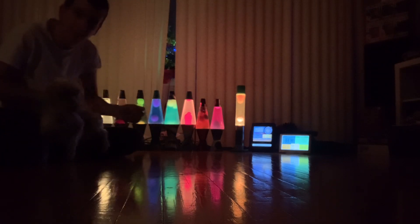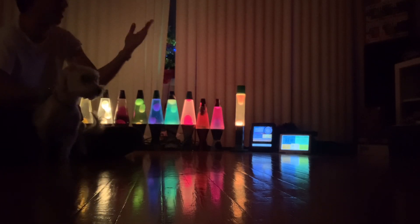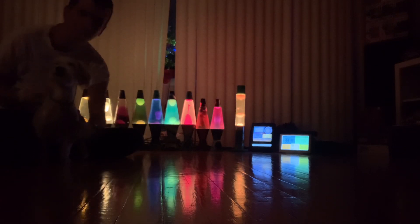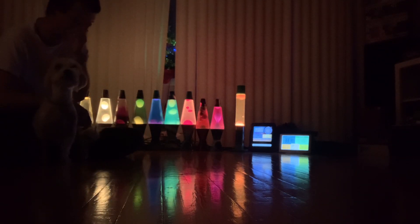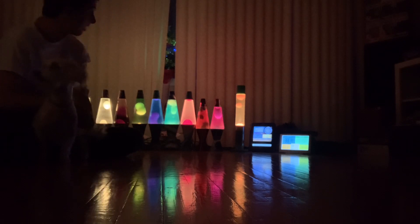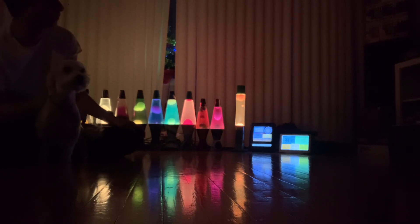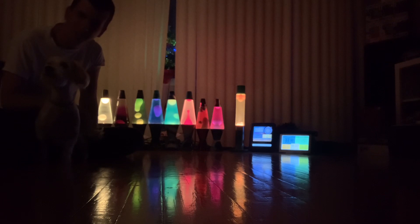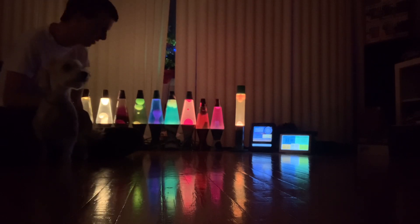These are all on a timer. At a certain time, when it becomes dark, they all just turn on, and they go off when it gets light out — but that would be over nine hours leaving these things on. If I go to sleep and forget, they'll turn off by about 2 a.m. I usually turn them off myself around 1 or 1:30. They say not to go over eight hours a day; if you do more than that you could damage your lava lamps.